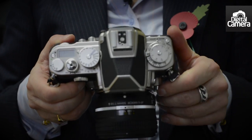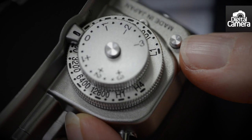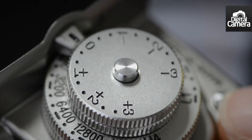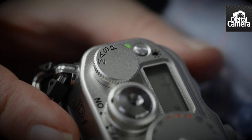On the top of the camera, we've got dials to control essential aspects such as shutter speed, sensitivity and exposure compensation. Each of these dials has a lock to prevent them from being knocked out of position. There's also a dial for setting exposure modes with settings for aperture and shutter priority, manual and program mode. There are no automatic options.